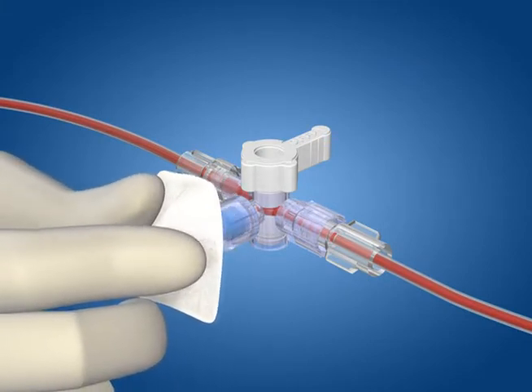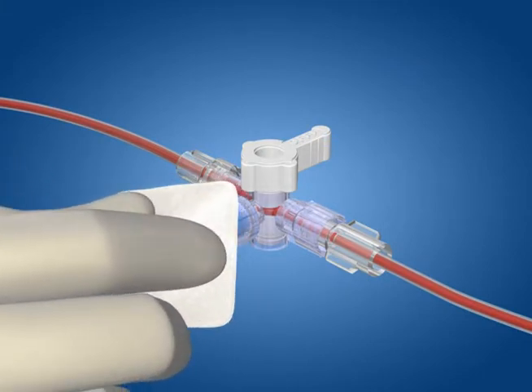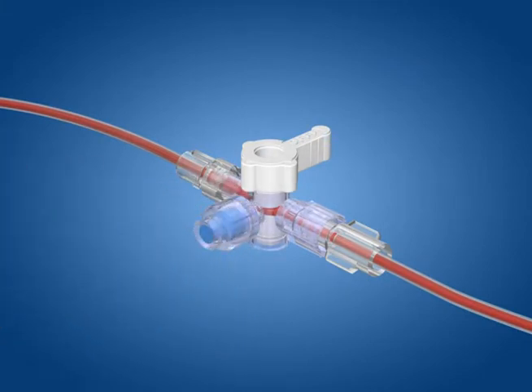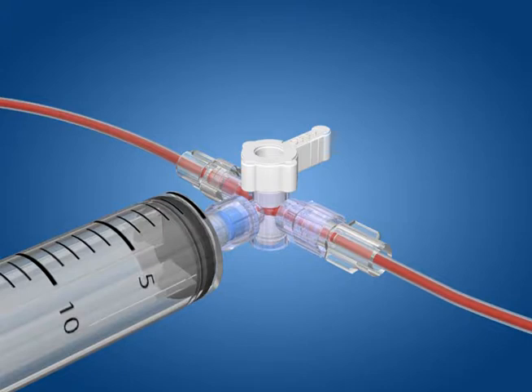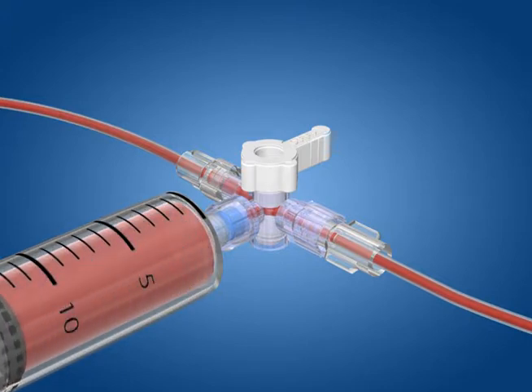Swab the valve from which the sample will be obtained in accordance with your facility's protocol, and access with any luer locking or luer tipped blood collection device. Withdraw the undiluted blood sample through the swappable valve.